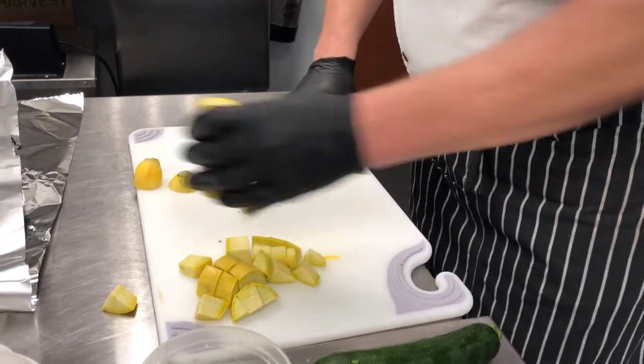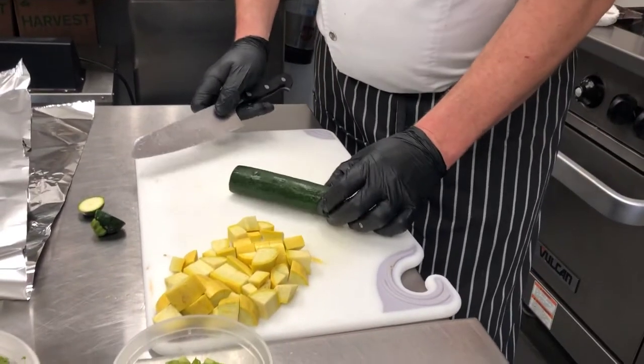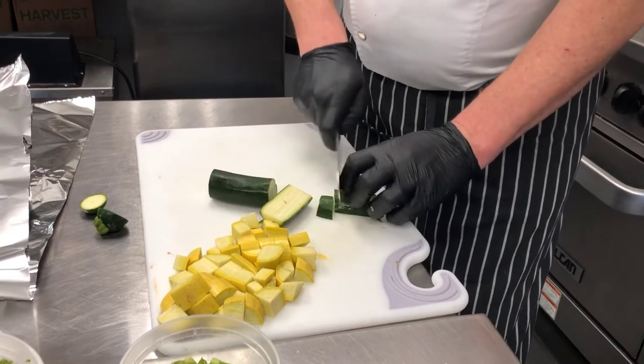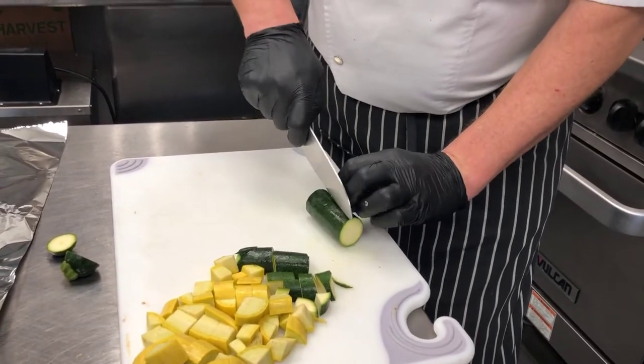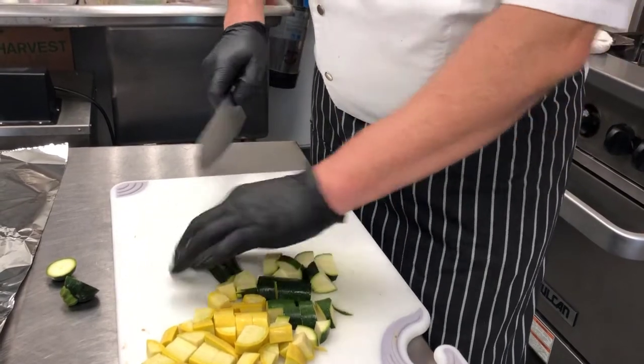We've got our squash cut, and now we're going to turn our focus to the zucchini. We're keeping it all about the same size — we don't want to go too crazy, everything needs to cook evenly inside. We're going to take the benefits of the wine, butter, and oil to go ahead and steam the fish inside the foil packet.